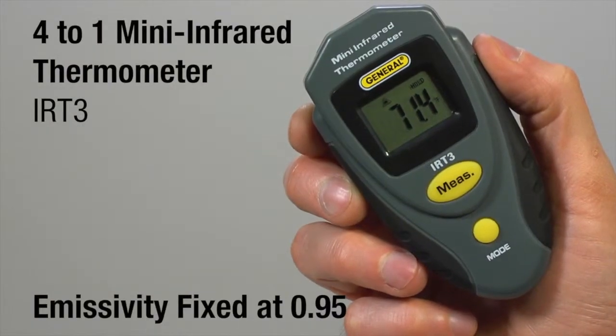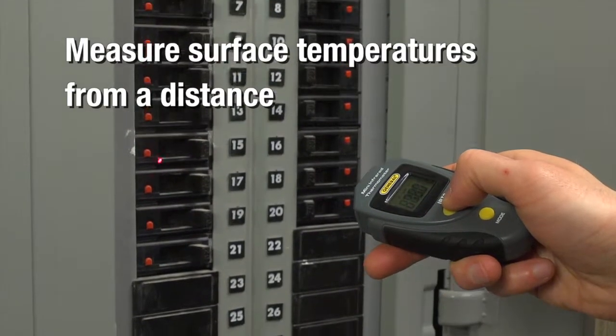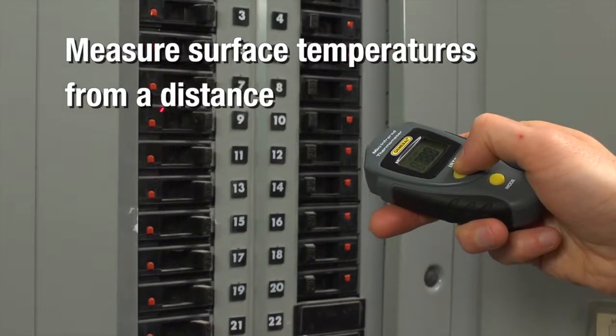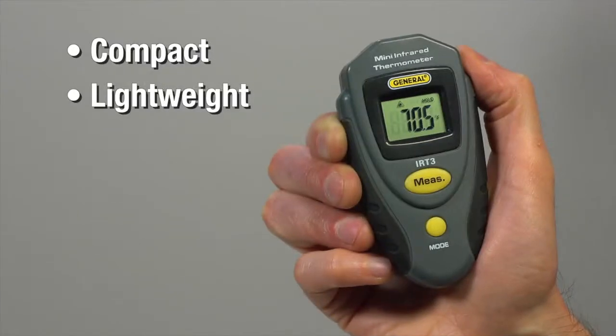General Tools IRT3, a 4 to 1 mini infrared thermometer with fixed emissivity. Measure surface temperatures from a distance with an infrared sensor. Our packaging lets you try before you buy. Don't let the small size and lightweight fool you — the IRT3 has powerful capabilities.